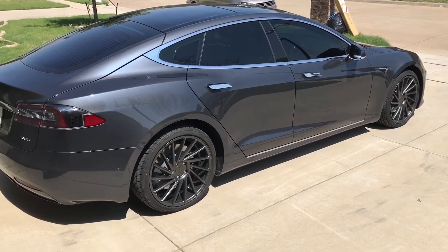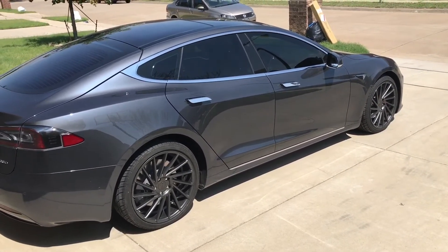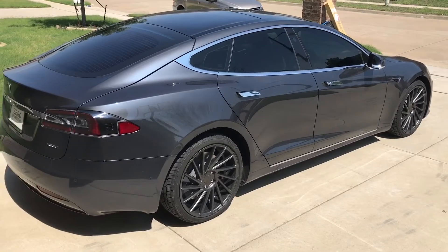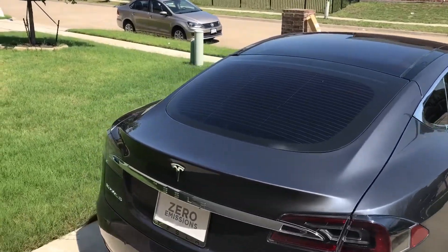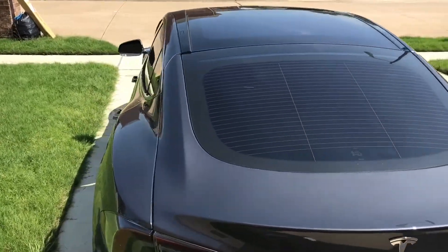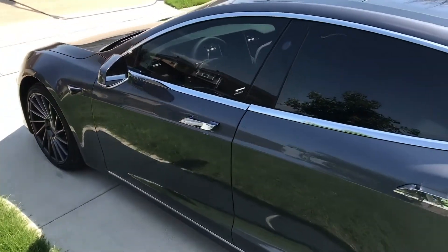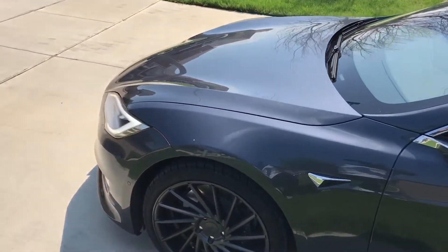Alright, this is the finished product. I have 20-inch rims now — I didn't want to go too big. I liked the ride with the 19s, so I went with the 20s. And with the ceramic tint, it blocks heat a little better. It gets really hot in this thing — I had a temperature of 108 degrees the other day on the car.